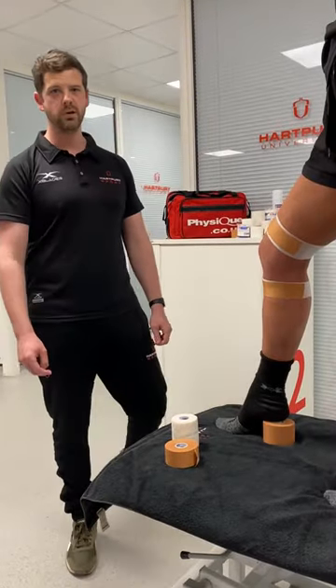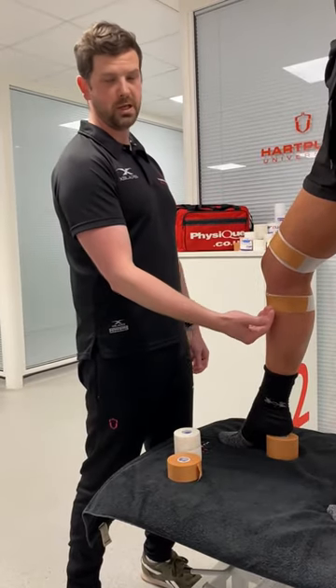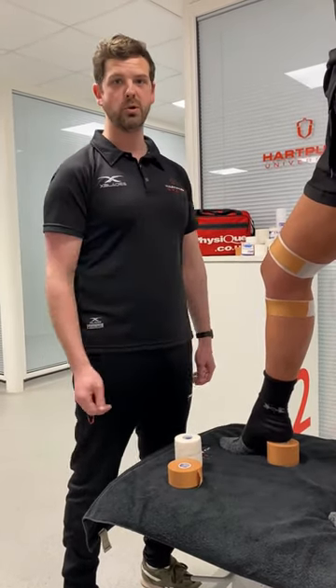Hi, I'm Joe from Hartbury University and College. Today I'm going to provide some taping for the medial structures of the knee, predominantly the MCL.